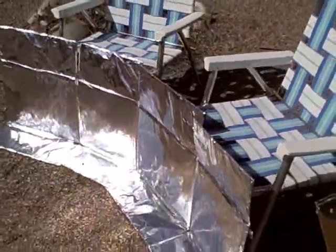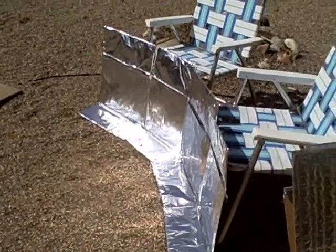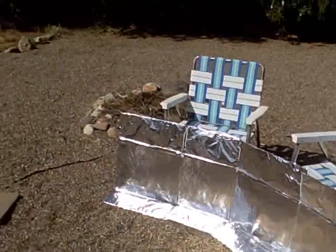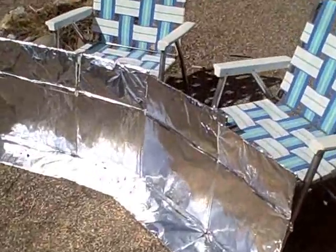One cardboard box, one roll of tin foil, some tape and/or glue. I strongly recommend just leaving the box together like that. If anyone can think of an even simpler solar oven than this, let me know — I'd love to see it.